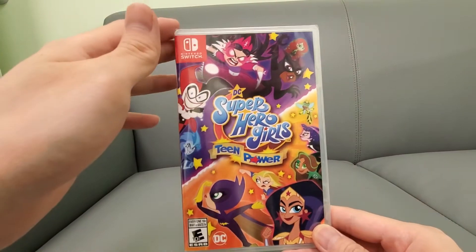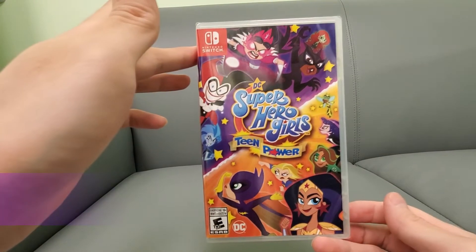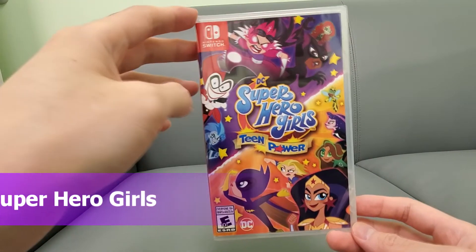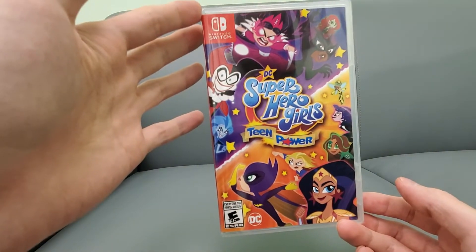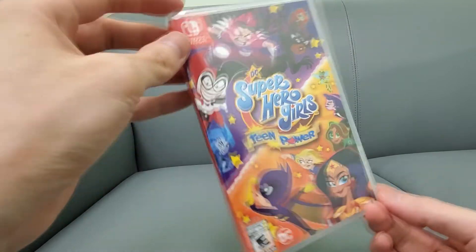Your buddy Kintips here. Today we are doing an unboxing of DC Superhero Girls: Teen Power. Why did I buy this? It was on sale, so I picked it up. You get to play as all your DC heroes, which is not bad, and it actually looked pretty good on the Nintendo Direct — it was like a nice beat-em-up, so that's why I picked it up.